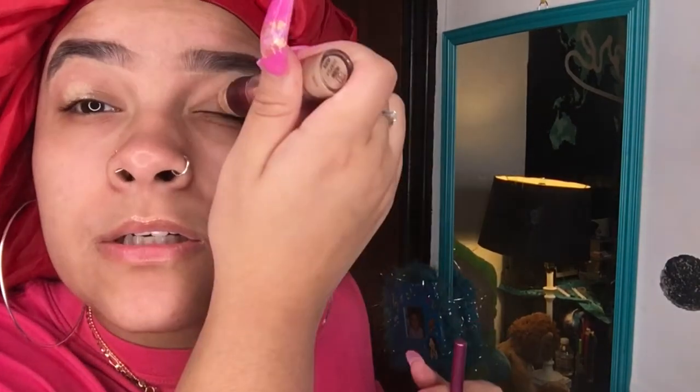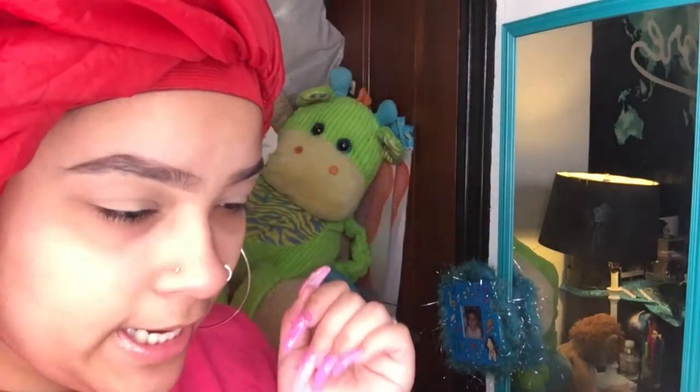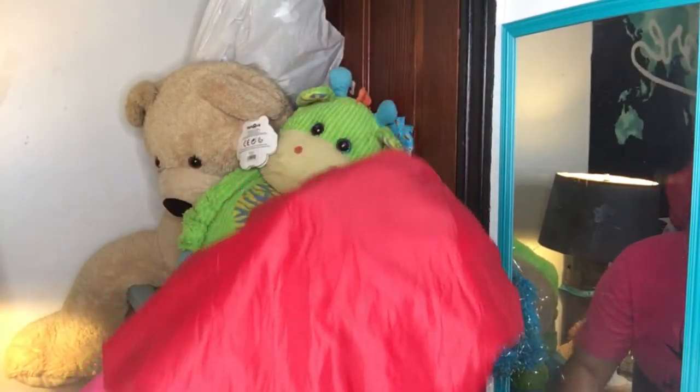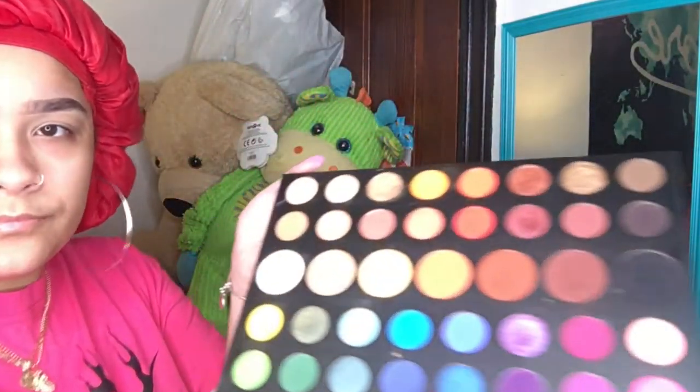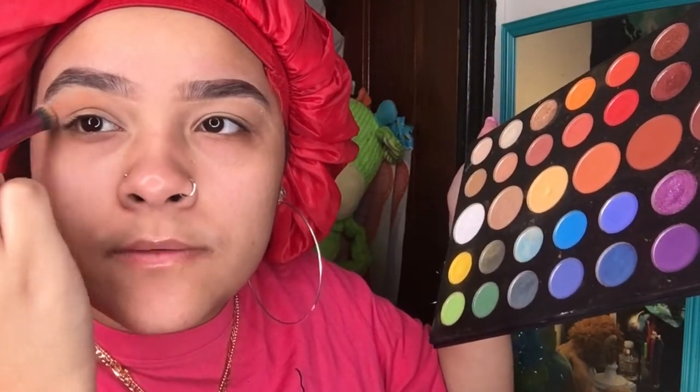I'm just going to take a little bit of this just so I could get some color — I'm not actually going to put any heavy eye shadow. Guys, it looks like I got a booger but it's not. Shout out to my mom because she did my nails — all the thumbs! Now I'm going to pass it right there so I got a little bit of color.